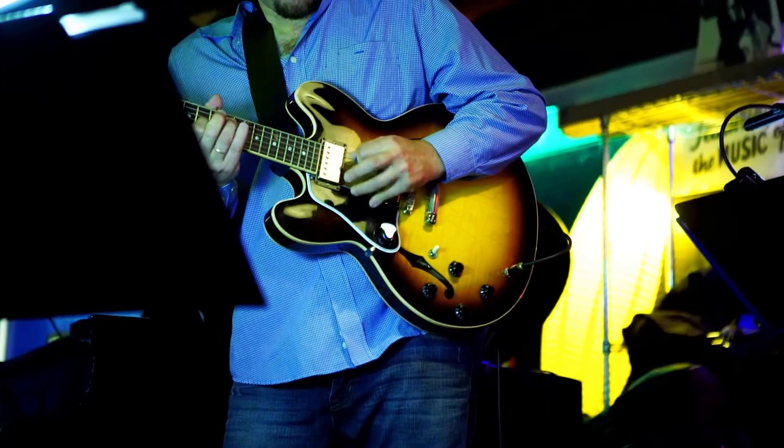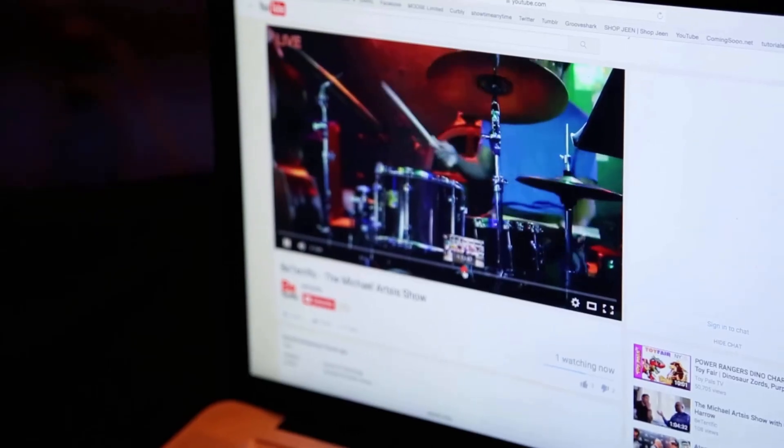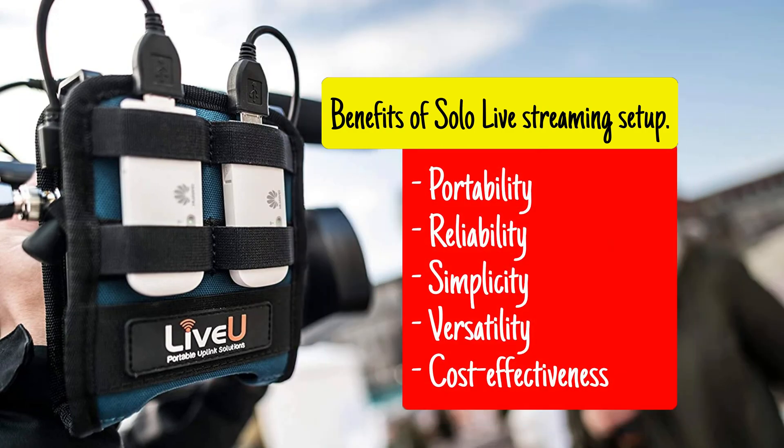With the LiveU encoder and other accessories close at hand, you can quickly make adjustments or troubleshoot any issues that arise during the live stream. Single-camera live streaming with LiveU Solo offers several benefits, including: Portability — LiveU Solo is highly portable and allows you to stream from anywhere with an internet connection. Reliability — LiveU Solo uses bonding technology to ensure a stable and reliable stream, even in areas with poor signal strength. Simplicity — LiveU Solo is user-friendly and easy to set up and operate, even for those new to live streaming.